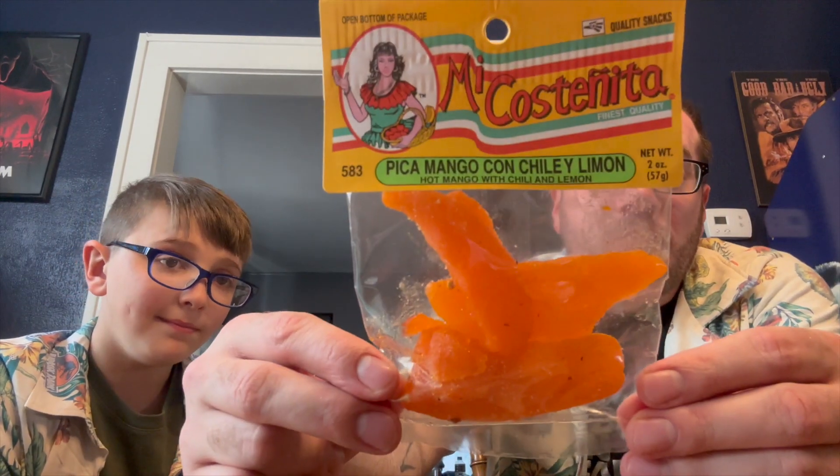Next we have — I'll probably butcher this — mi costanita finest quality pica mango con chile limon. Translated, that's hot mango with chili and lemon. So we have a mango that's got chili and lemon powder on it. We've had Mexican candies before — some are pretty good, some are not. I didn't like the salted plums, those were terrible. It literally says open bottom of package so I'm just following directions. It kind of smells like play-doh, not like fruit or anything spicy.